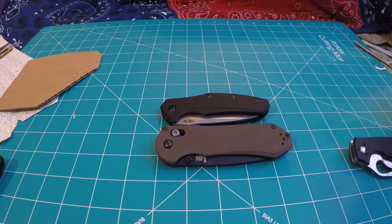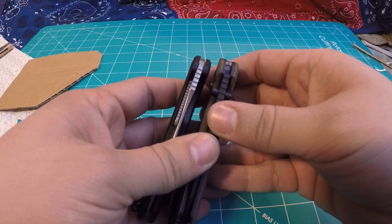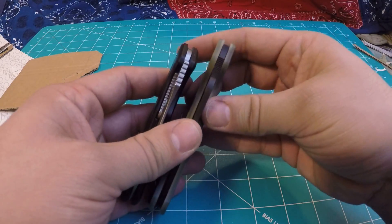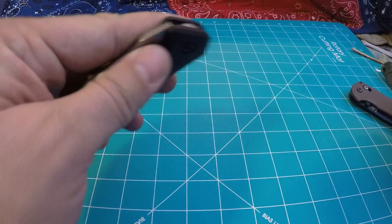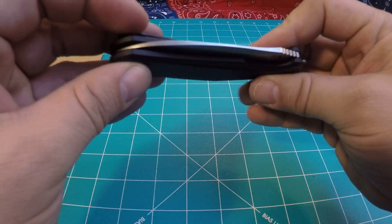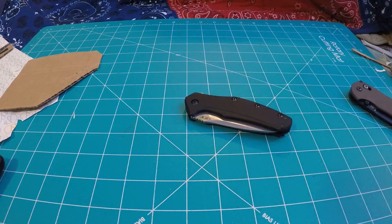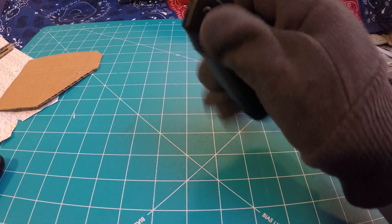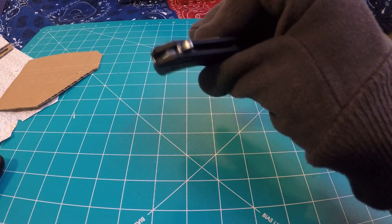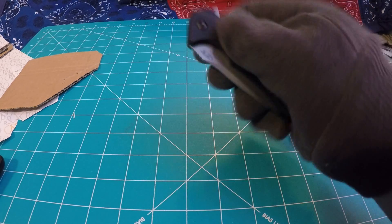This does come in an even higher-end model that ZT makes — I'm not sure of the blade steel, but I believe it's LMAX as well. They also have a carbon fiber model: the 770CF. That actually makes the knife sub-3 ounces, I believe. So if you like the look of this one but want something a little bit nicer or even lighter, check out the carbon fiber model.